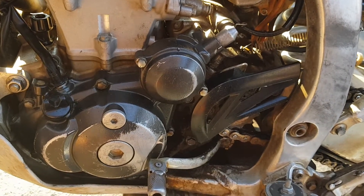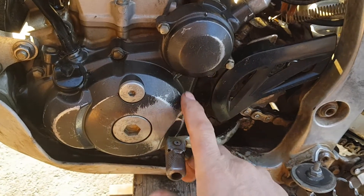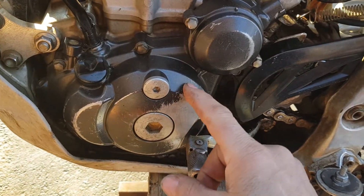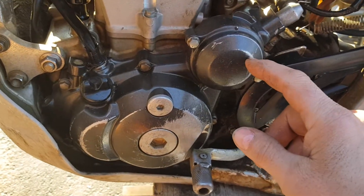Anytime you're not getting around thirteen and a half to fifteen volts at the battery while the engine is running, ninety percent of the time it's going to be your stator, which is behind here. So I'm going to tell you how to replace your stator, which solved my problem.